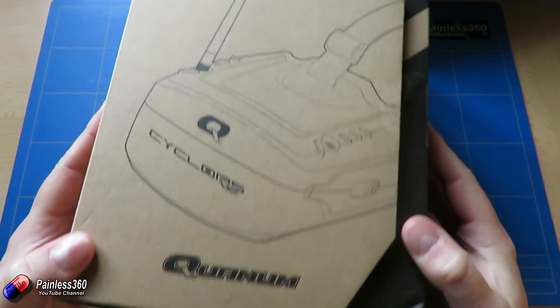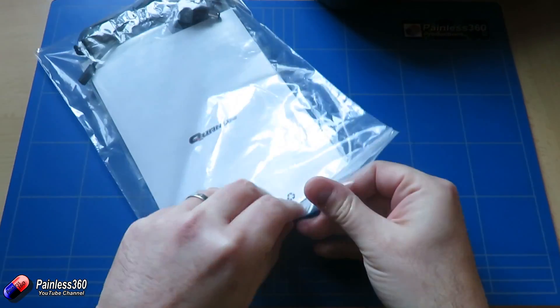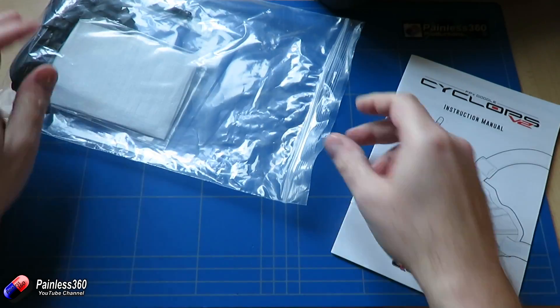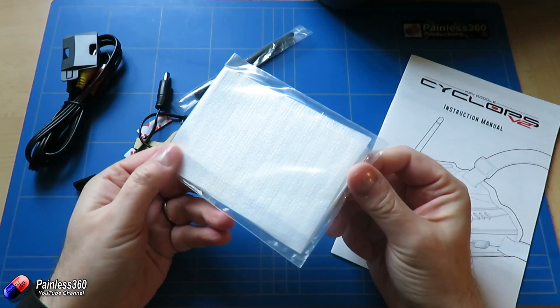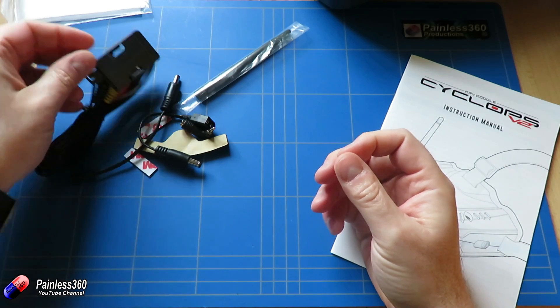The V2s come in a lovely big box. You open it up and all the pieces are in there — as well as the goggles you get all the usual stuff you'd expect. There's a manual that takes you through all the settings, and then you have a spare lens which is exactly the same lens as the one already in the goggles — three times magnification — plus some extra pieces too.